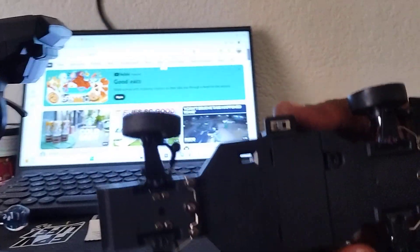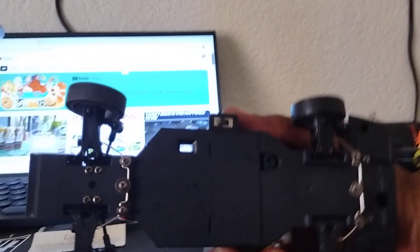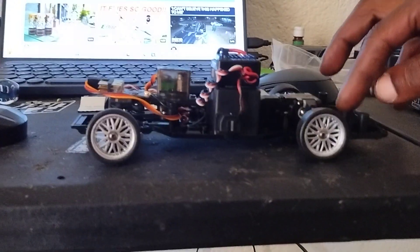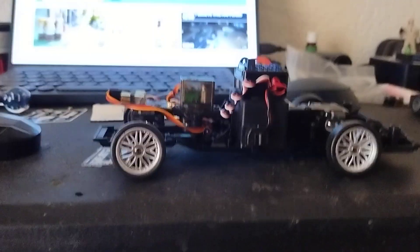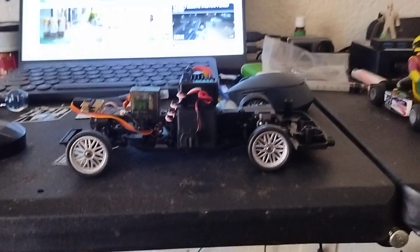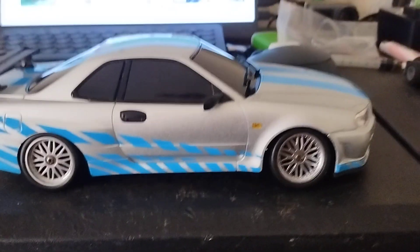I noticed it came with little spacer pieces, but for some reason this one didn't really need those pieces that go between the little slots. It sits perfect — good bounce on it — but doesn't travel a lot with the body on. Let me show you that again — this is it with the body on.